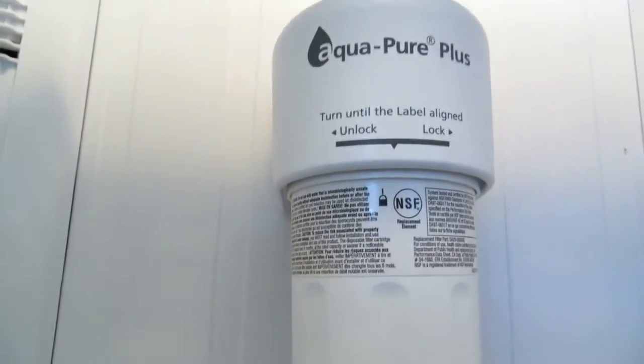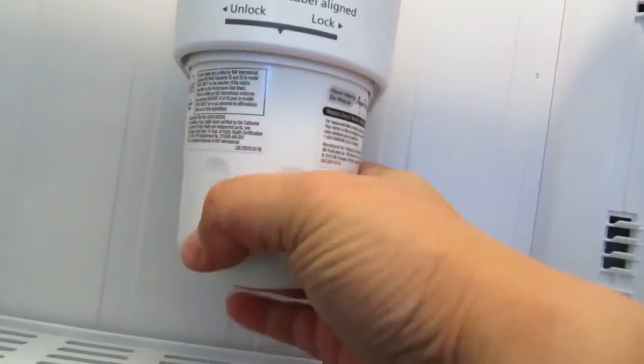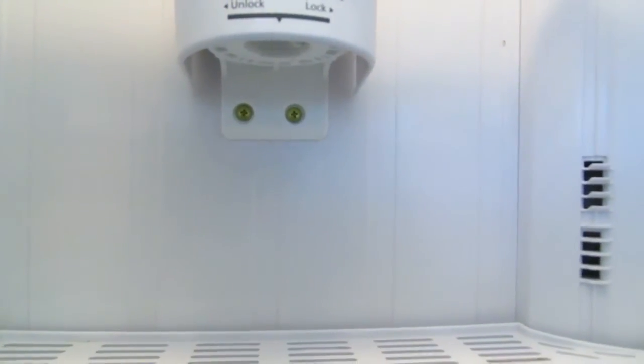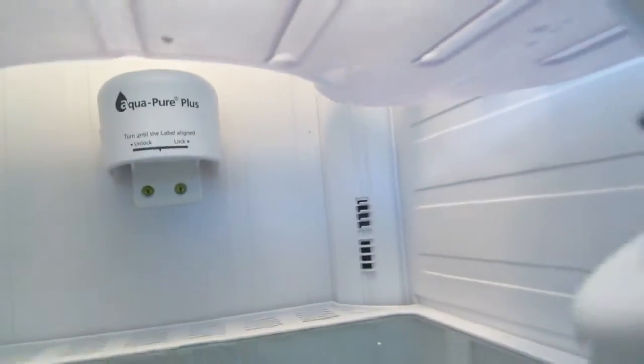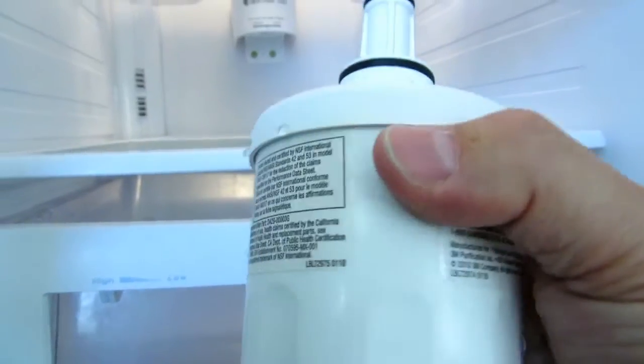Let me see if I can hold the camera and do it at the same time. There it goes — it's twisting, and there it comes out. Of course there's some water, it's going to spill over. Looks like it's a pretty old one.